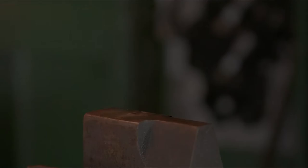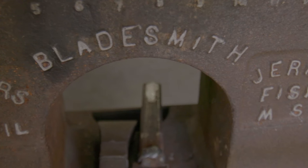A human can't survive without a cutting edge, from slicing your bread to even making an automobile. There has to be something that cuts.